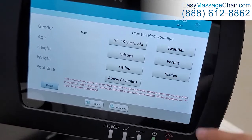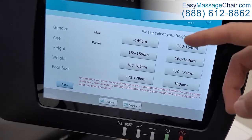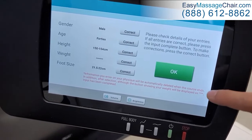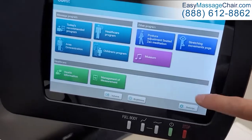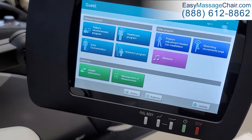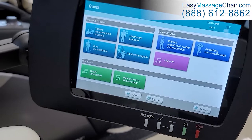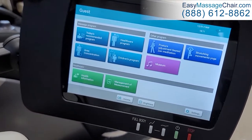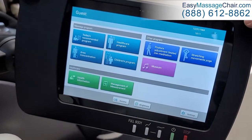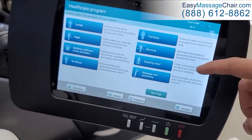When you first sit in the chair, it's going to ask you some details about yourself — your age, your height, your weight, your foot size. You only need to save that once, because the next time you sit in the chair it's going to detect who it is that's sitting in it, because it uses facial recognition. Then it will just automatically go right into a customized massage with your settings already loaded.